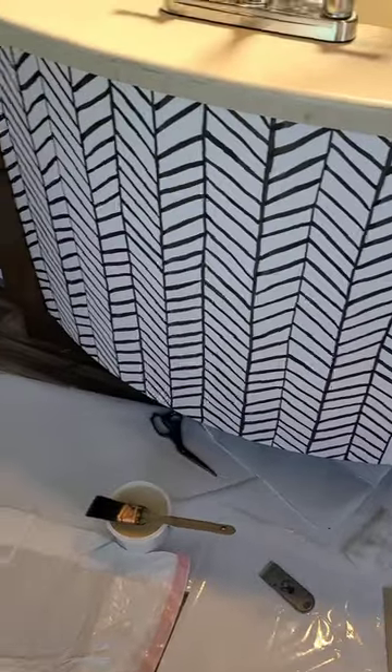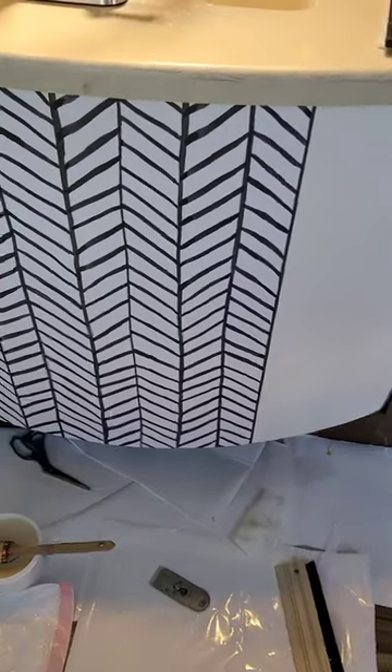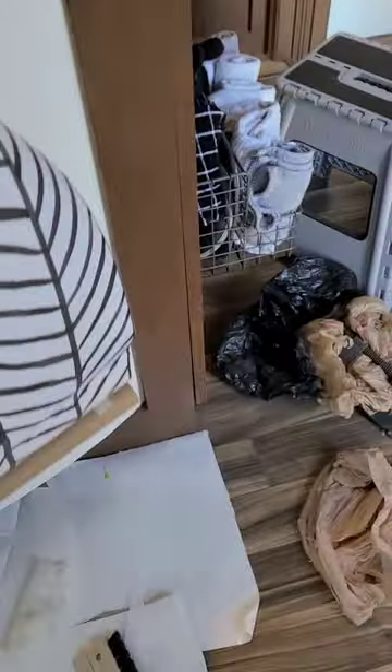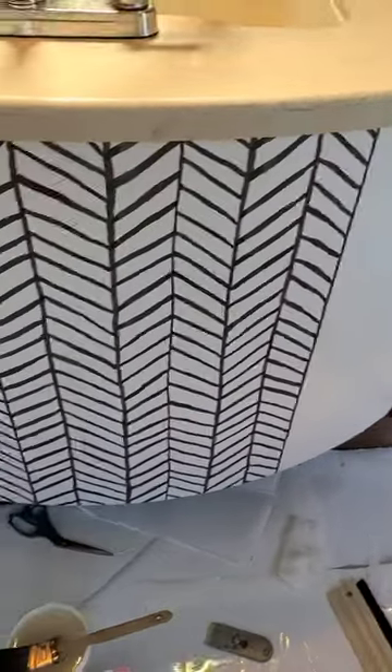With all things RV related, there is a hiccup. I couldn't buy the same exact paper as I got last time because they no longer carried it on Amazon. So I bought what I thought was the same thing, but I am about that much short, so I'm going to have to buy a whole other roll to be able to finish this island.